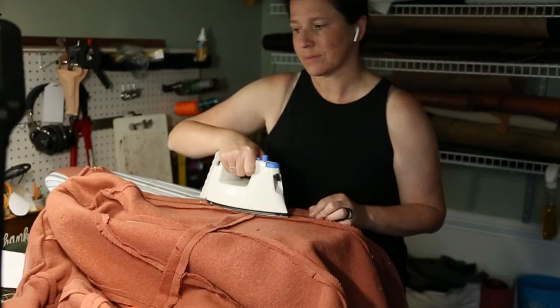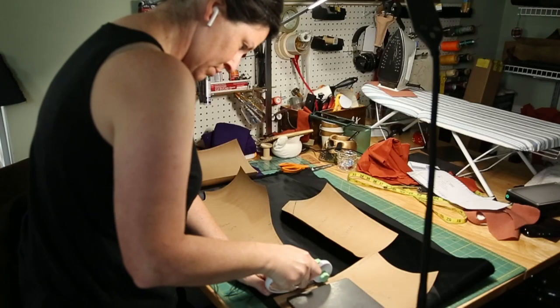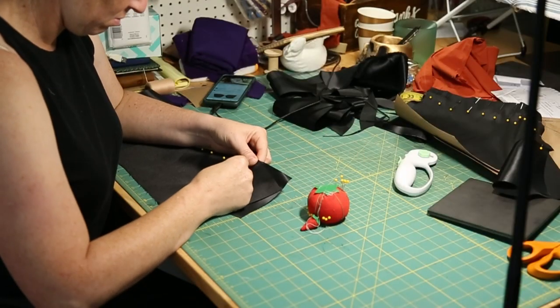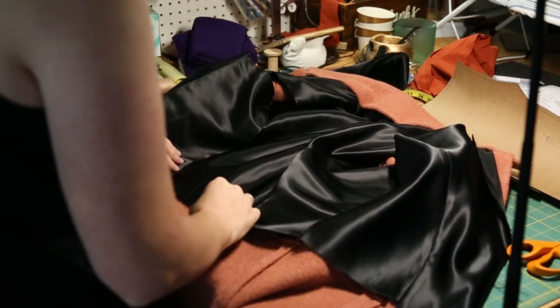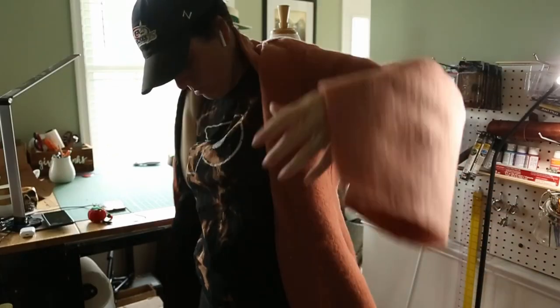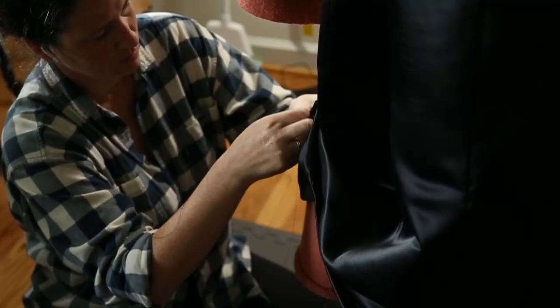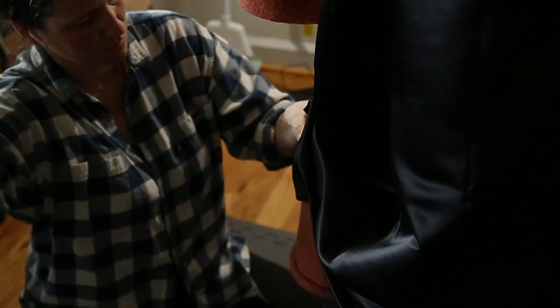Then I got to work on cutting out the lining pieces. If you thought making the coat was boring, making the lining is way worse, so I'll spare you most of the details. I sewed it together, pressed my seams, and got it placed inside the coat. This required even more trying on and even more hand sewing, but once I got it done I was ready for the reveal.